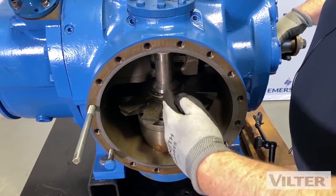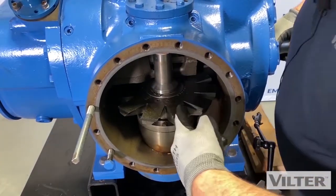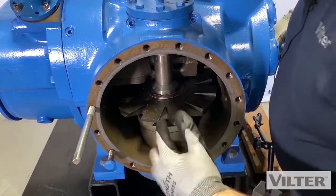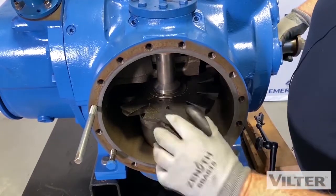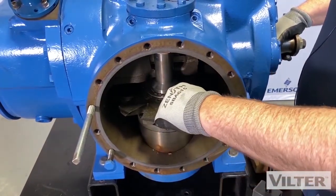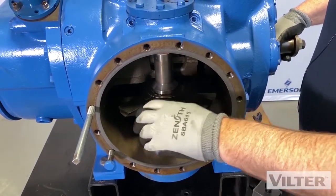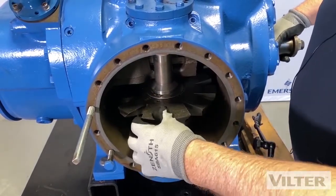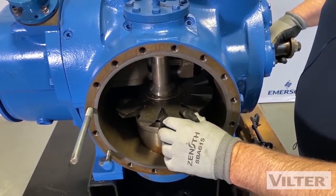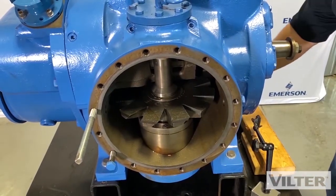This blade has to be set properly within the rotor. The center of this V between these two fingers is in the center here, which means on the backside one of those fingers is directly in the center of the rotor. There are 11 fingers on the blade. So we're going to measure how much movement there is on that. Let's do the backlash first.